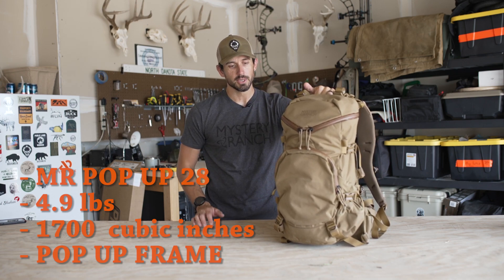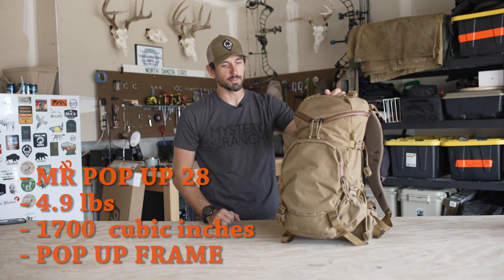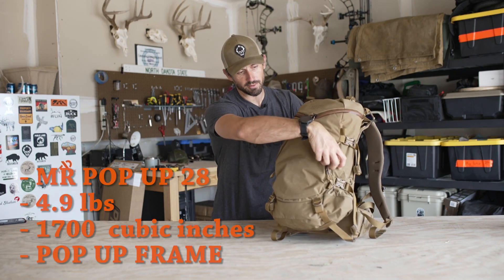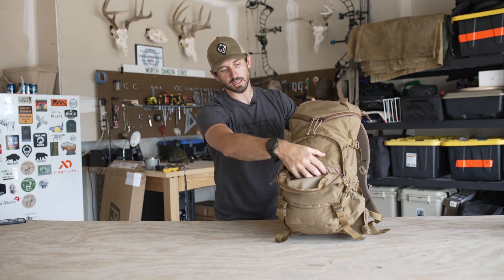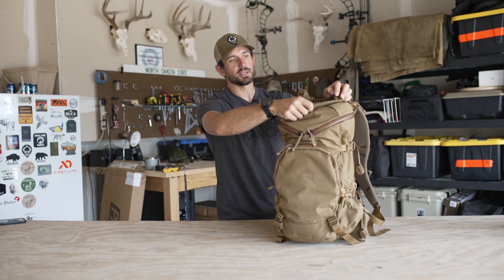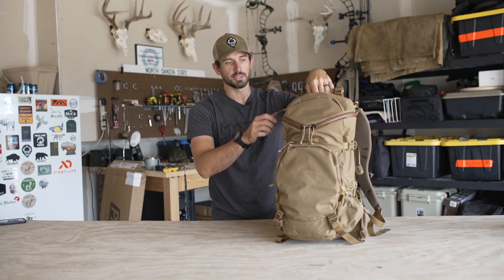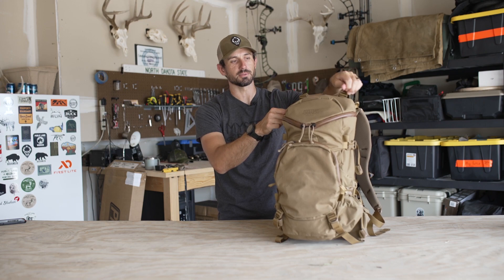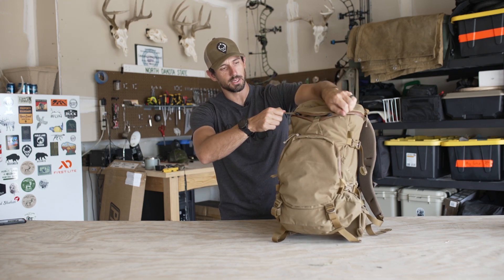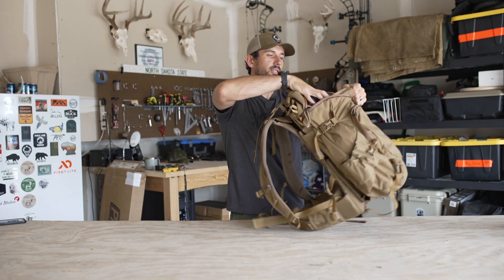I'll dive in and run through the different pockets on the pack and then talk more about the frame. On the exterior you have one pocket on the back with a couple of organizing pockets, nice for spare small items — knife, tags, anything like that. You also have a pretty decent size pocket in the top of the pack's lid where you can fit a beanie, gloves, small accessories, snacks. It has two zippers, one that runs up each way. And then you have water bottle pockets on both sides of the pack.